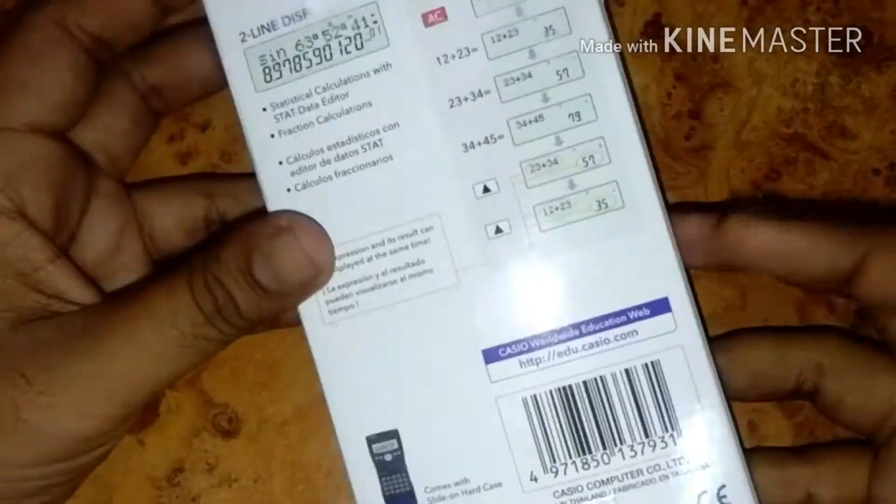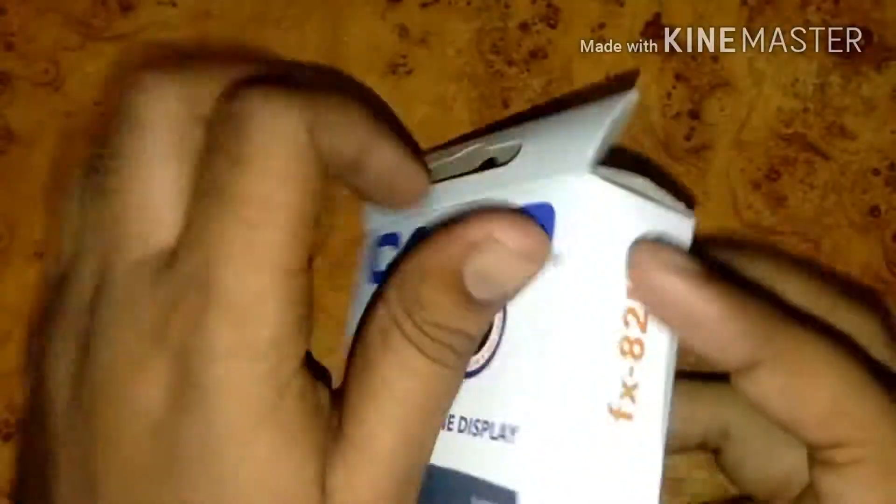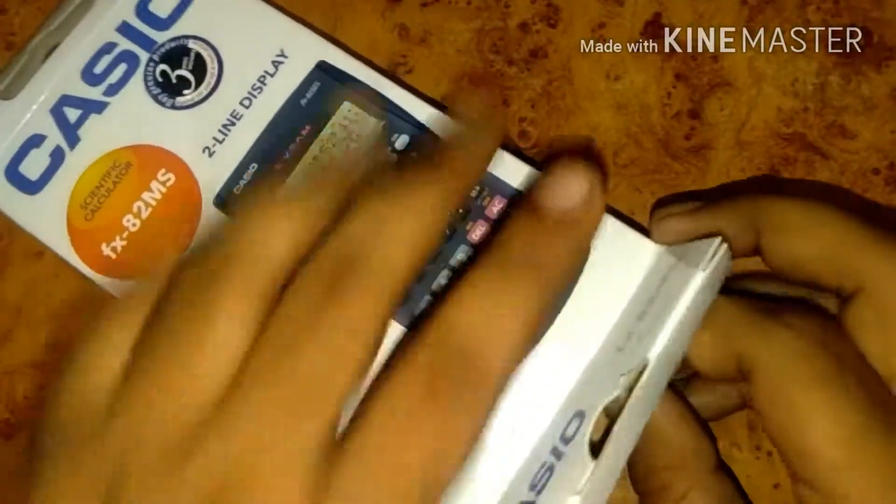Here is the information of the Casio calculator, and on the back side you can see some specifications. The branding is Casio, one of the most famous brands in calculators. The model name is FX-82MS.